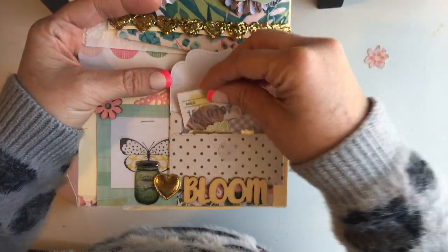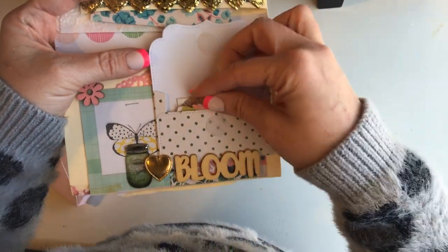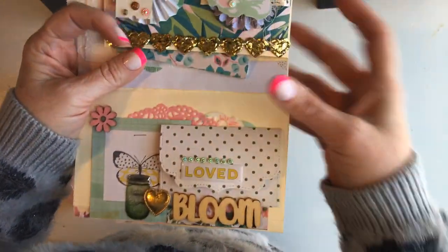And there's some vellum, some tickets — like vintage tickets — one more flower. And then just velcroed shut.